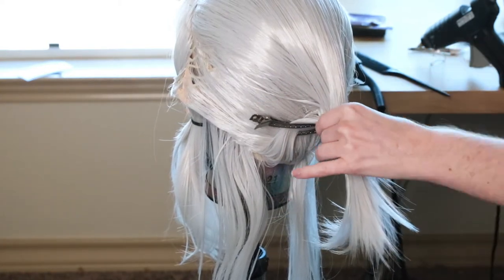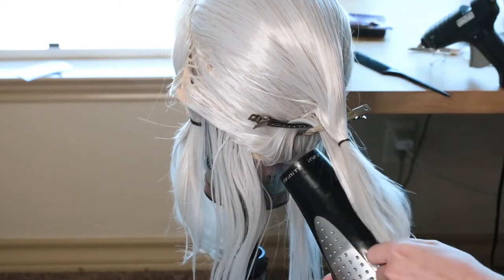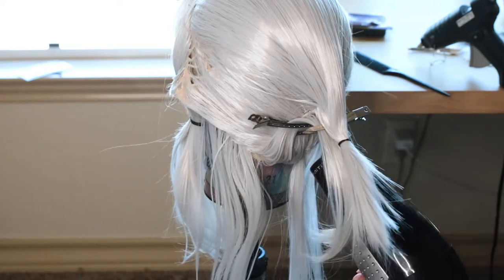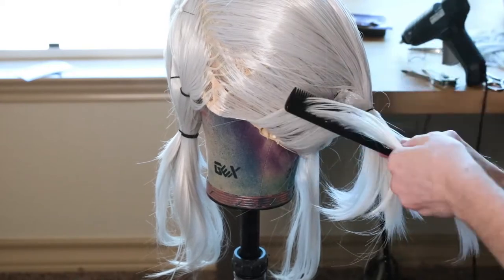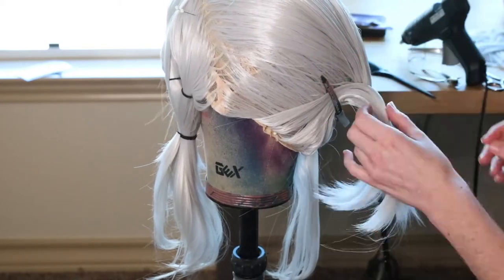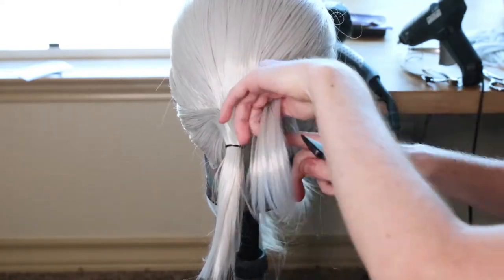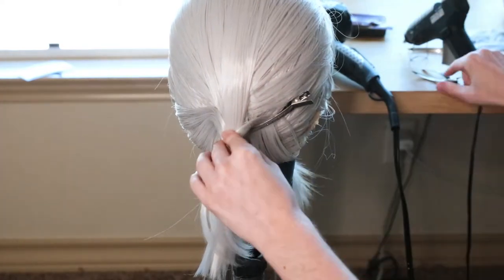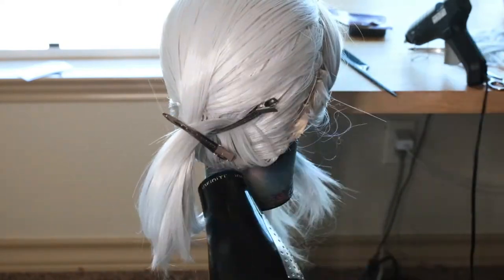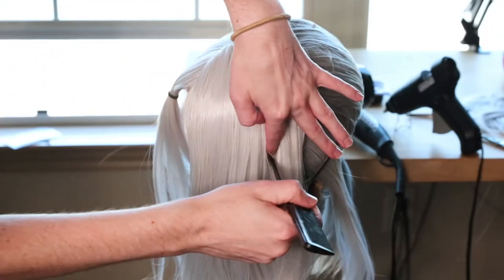Once you have a bit of it glued, you can clip it, add some more hairspray, and use the hairdryer — this will help ensure it holds in place. I also added another black rubber band to hold all of the hair as we slowly start to pull it all to the center ponytail. Here's what the back ponytail should look like once it's done. We'll come back to the braid in just a bit, but for now, on to the front part of the wig to do the bangs.